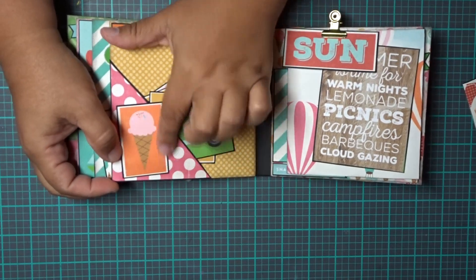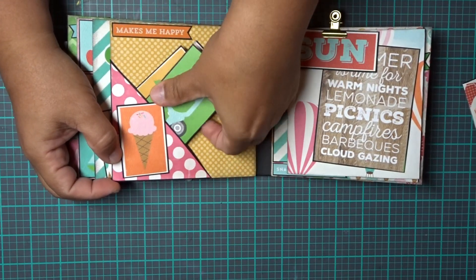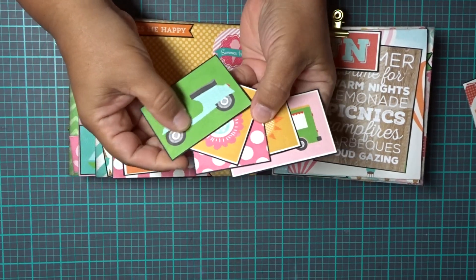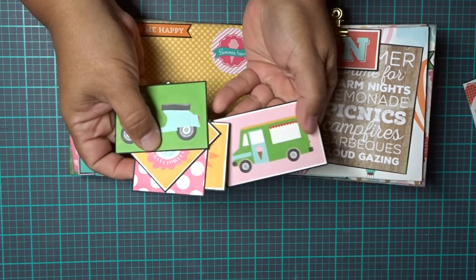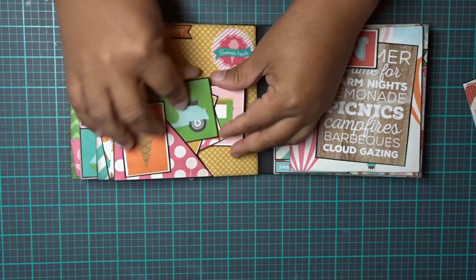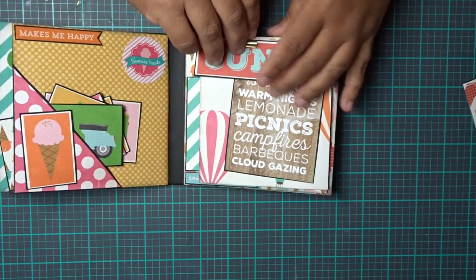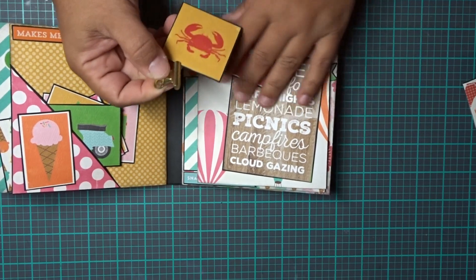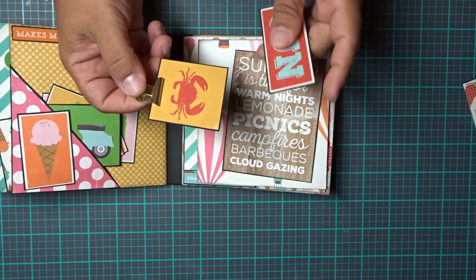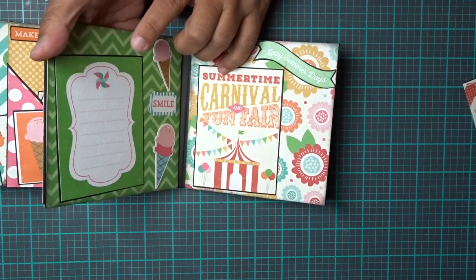Here's another pocket with an embellishment for the ice cream. And here are some more cut-aparts, like we did in the first pocket. You can put pictures and your journaling in the back, and they all fit inside there. On this side is another clip — there's a picture of a crab on one side and sun on the other, and it holds it on each pocket.